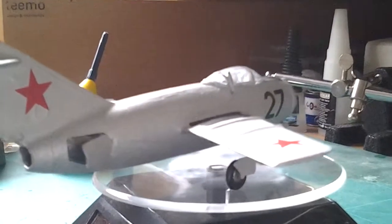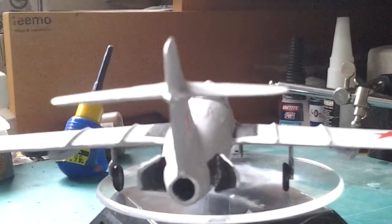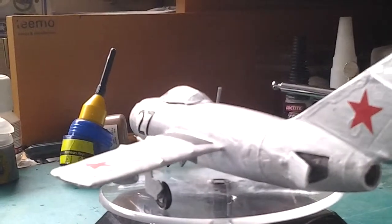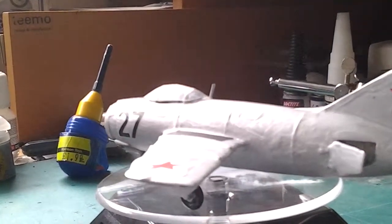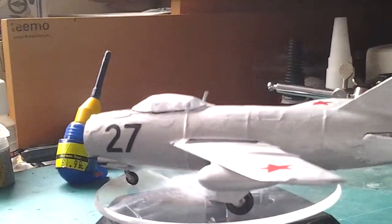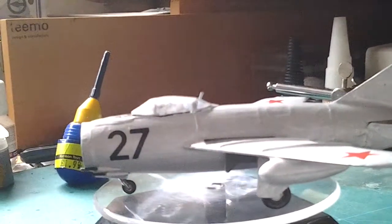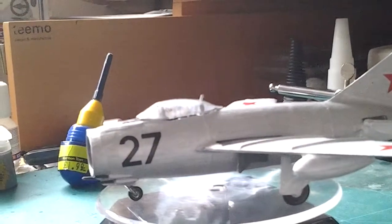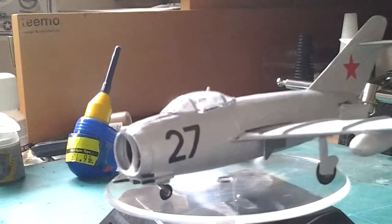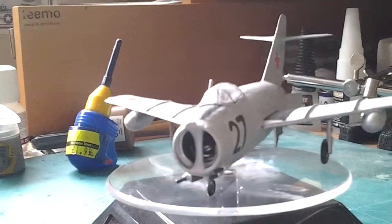All in all, I'll give this a 9 out of 10, because it is fun to build — very, very fun — but I feel like they could have roughened the surface out, though I think they've improved that since this model was made. The transfers were really easy to put on and very basic, not much detail — didn't have a joystick, but I think every old kit didn't have that. I enjoyed building it; it took me about a month to two months to build.